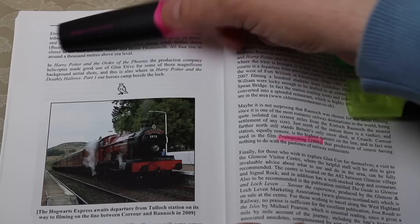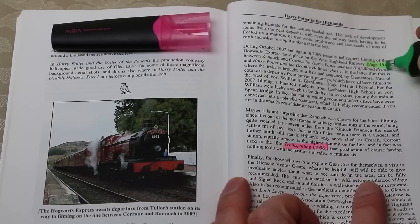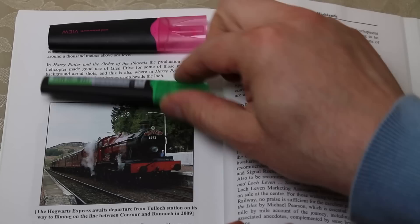I'm just going to go through another colour now — again twist off, tip on the end. I could also, for example, if I wanted to highlight a particular page number, again I can see very clearly what I'm doing.